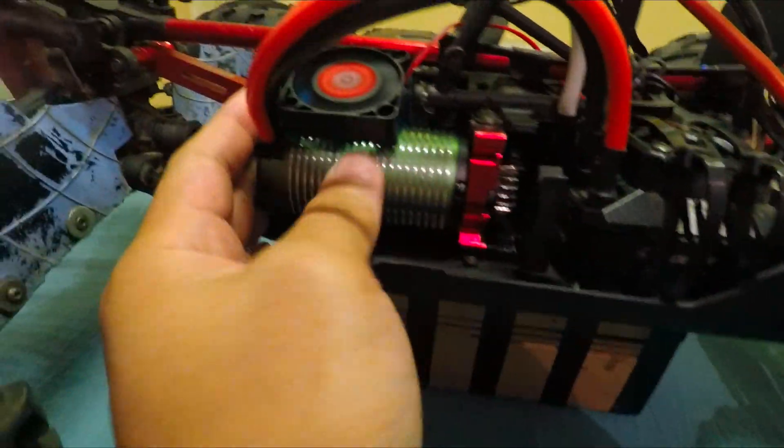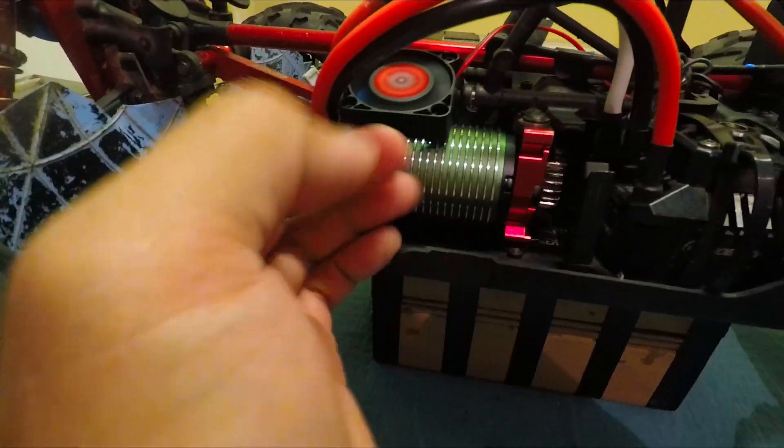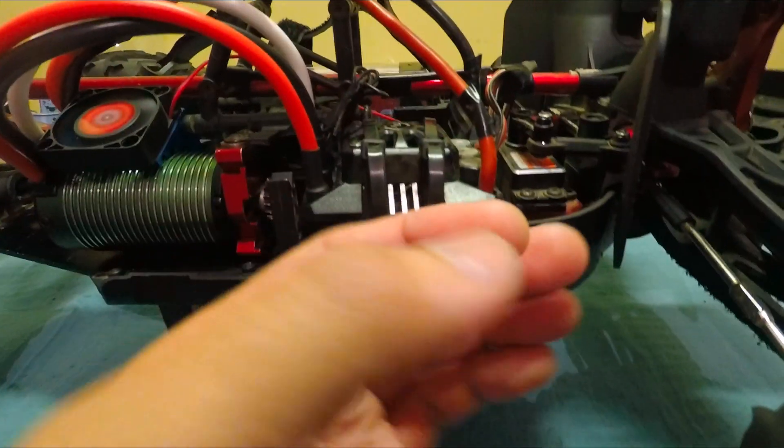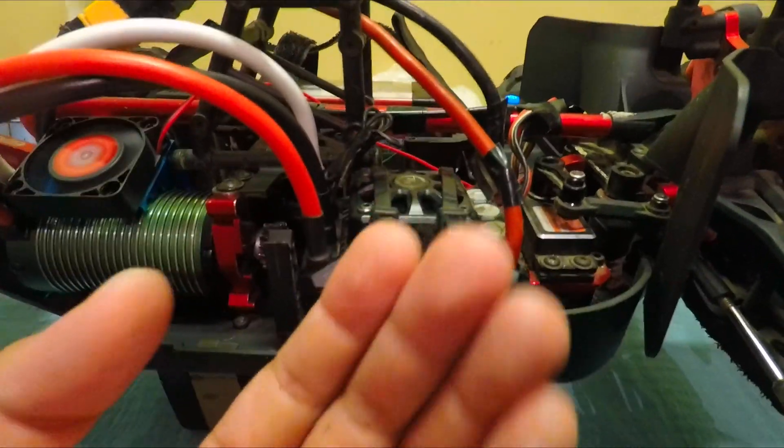The fan is decent. It rotates only at 8,000 RPM, but it's big. It's much stronger.